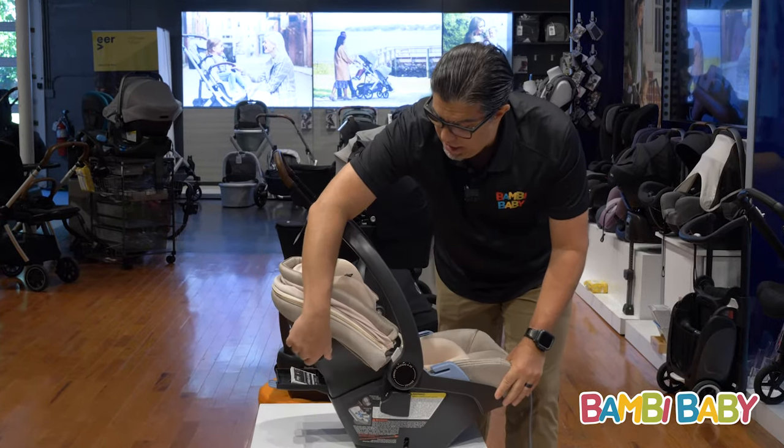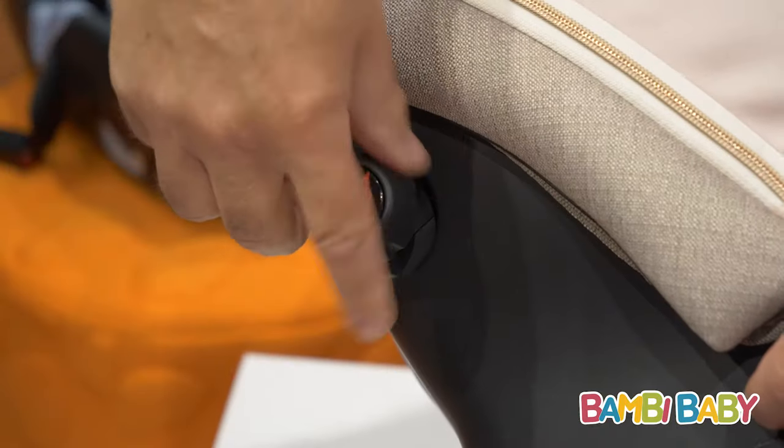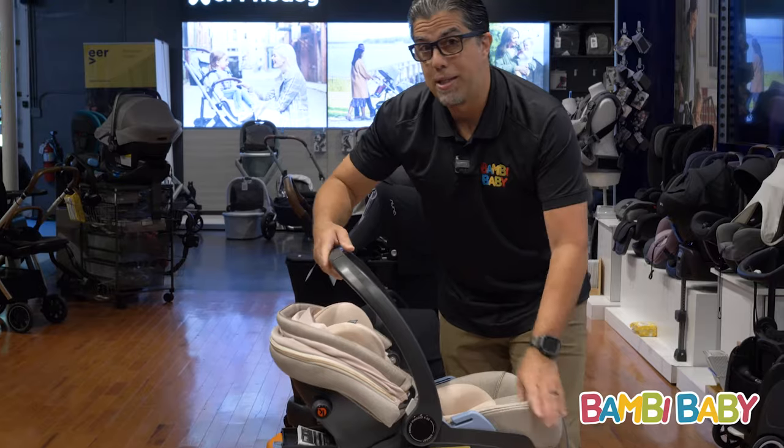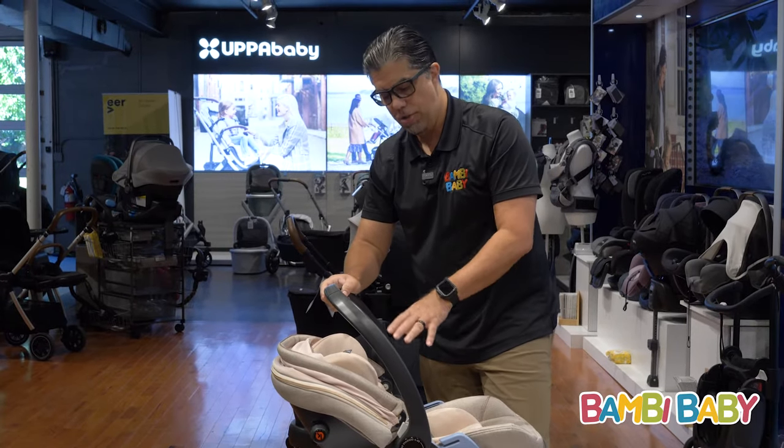It gives me an adjustable side impact protection knob where I can extend it, and this absorbs about 60% of all side impact before it gets to the child seat.